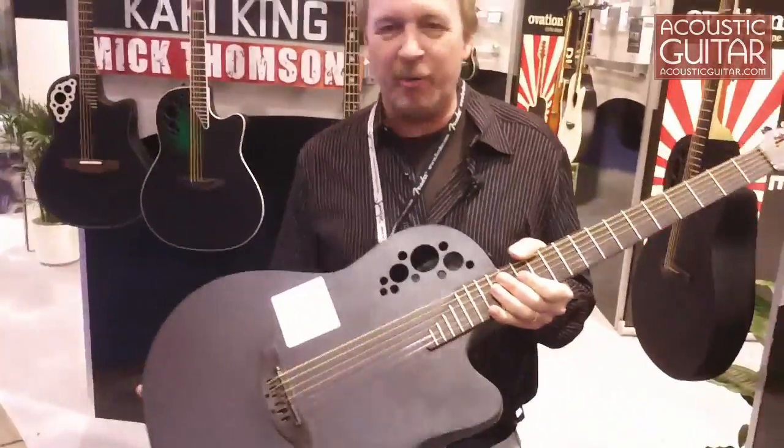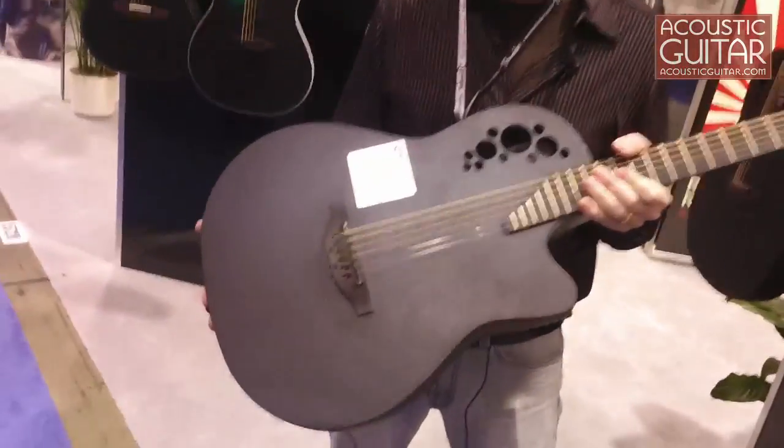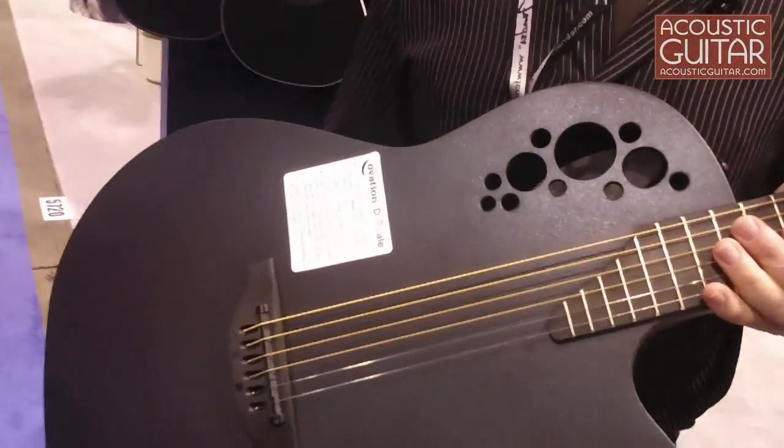Hi, I'm Rick Hall, Product Manager for Ovation Guitars here at the 2011 NAMM Show. I want to show you a guitar coming out at the NAMM Show here. This is the Ovation D Scale guitar.